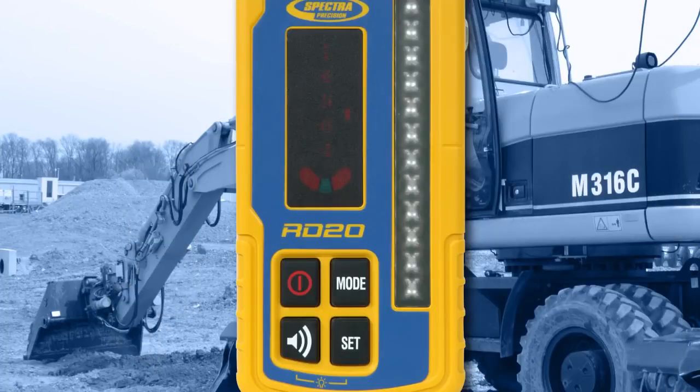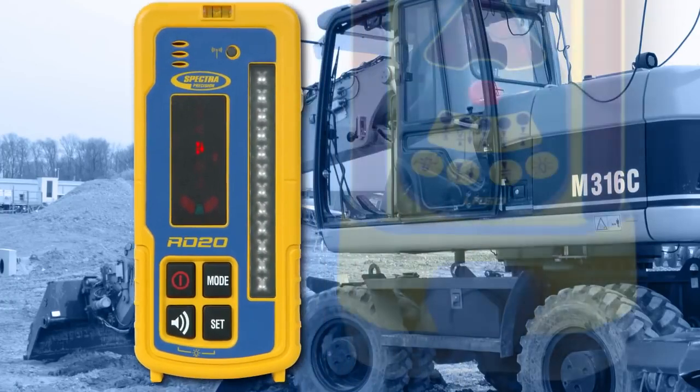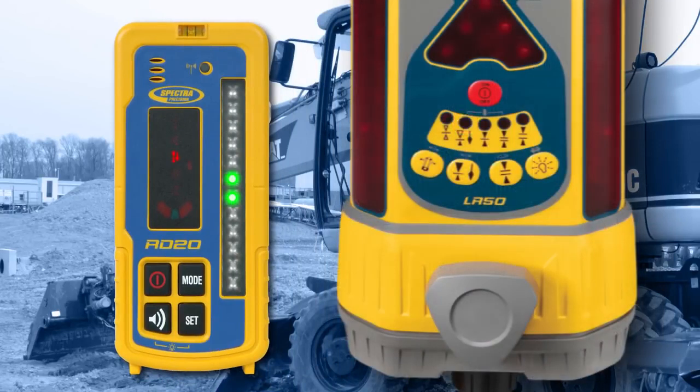To set the RD20 to excavator mode, press the mode button until the excavating mode LED is illuminated. Then press the set button to set the LR receiver to optimal excavating mode. To return the receiver to center on-grade position, press the mode button to illuminate the set excavator mode LED, then press the set button.